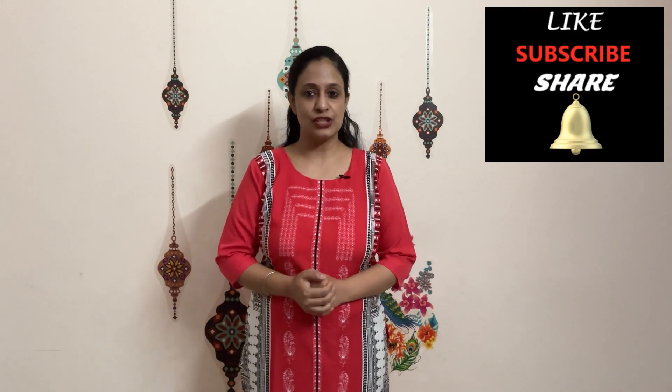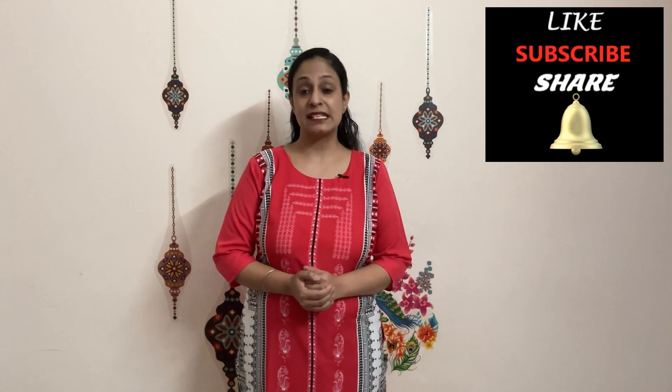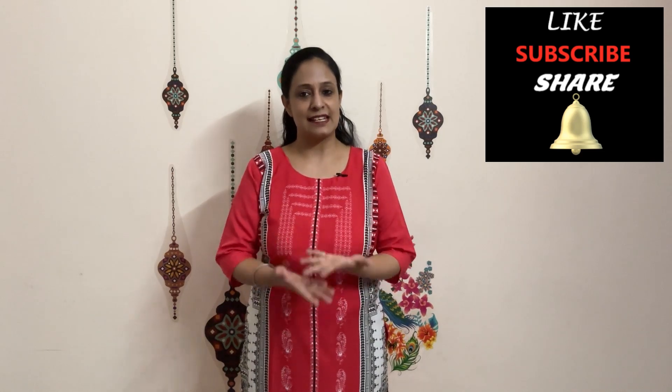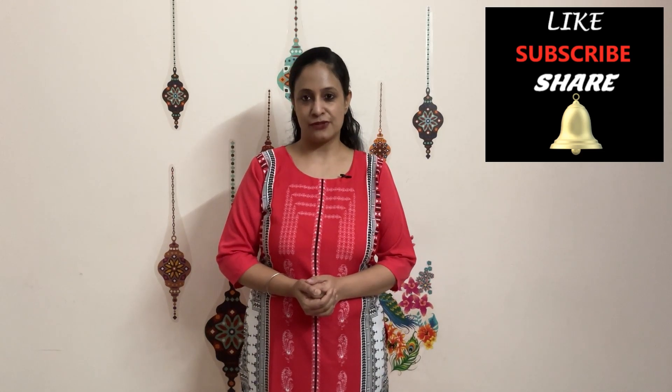Let me know if this video was informative for you by liking the video. Subscribe to the channel for more videos related to child development and neuro rehabilitation. Ring the bell icon for notifications, add any queries or suggestions in the comments below, and we'll meet again soon. Bye!